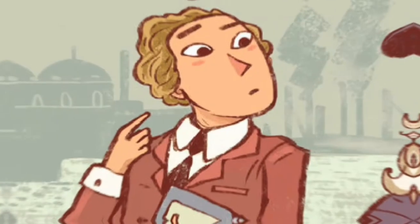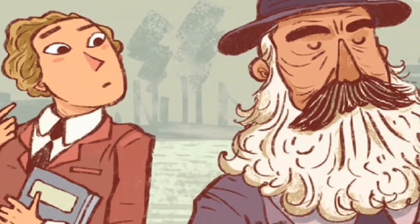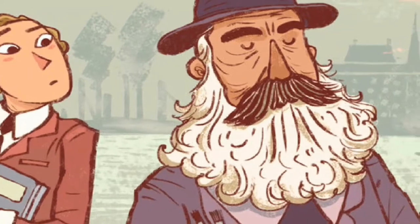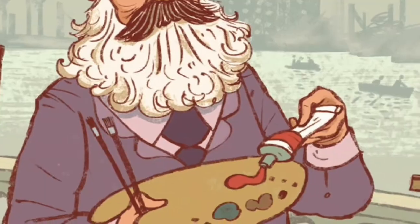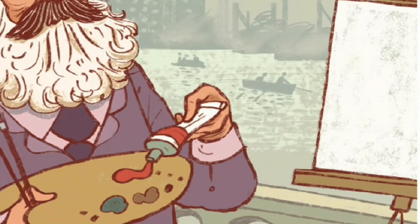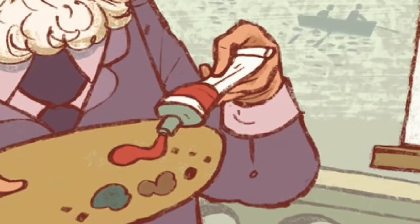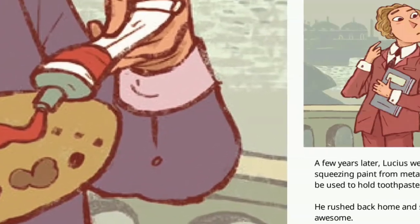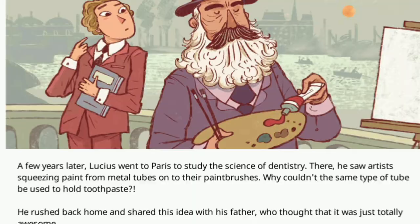A few years later, Lucius went to Paris to study the science of dentistry. There he saw artists squeezing paint from metal tubes onto their paintbrushes. Why couldn't the same type of tube be used to hold toothpaste? He rushed back home and shared his idea with his father, who thought it was totally awesome.